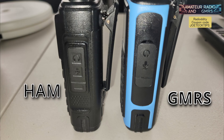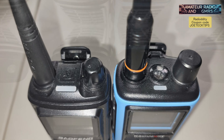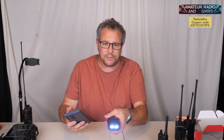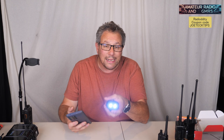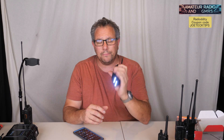Without further ado, let's get right into testing the power output. This does have a very unique feature — it has a flashlight on the bottom, and it's pretty bright. So you can actually hold it like a flashlight like you normally would, just flip it around. It's more useful than the light on the top of the radio.